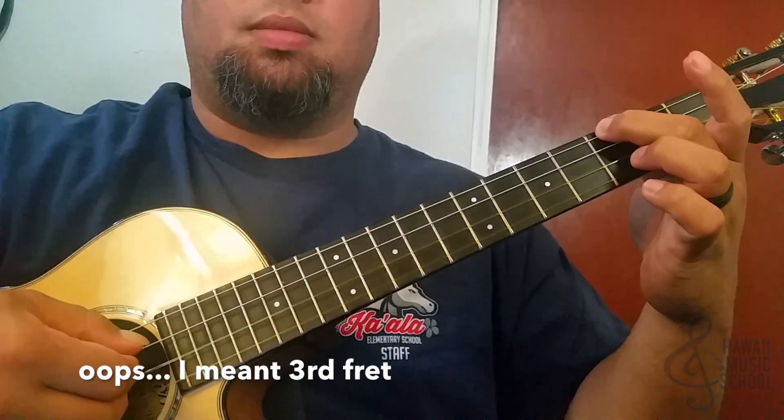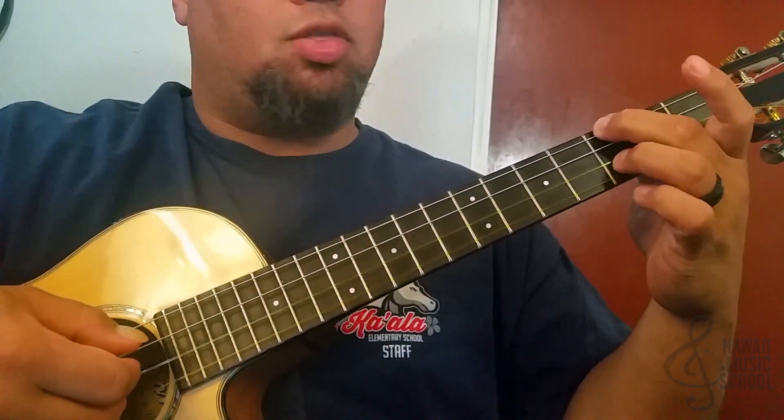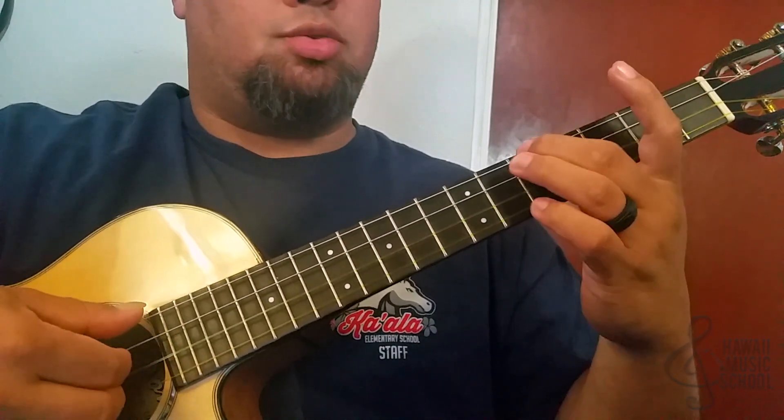We'll get on the fourth fret, second fret, and right after that I'm going to play the third fret of the second string.